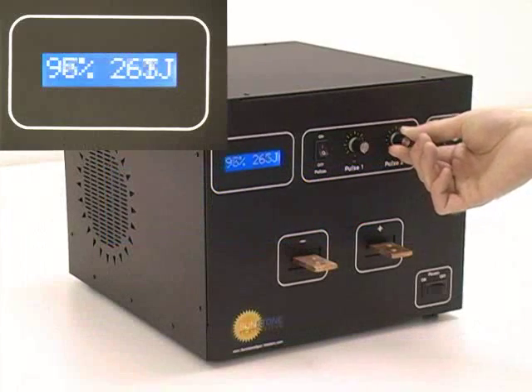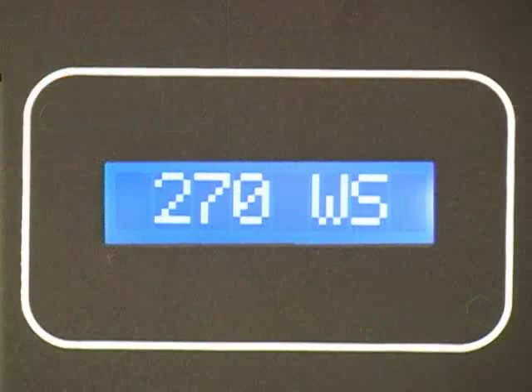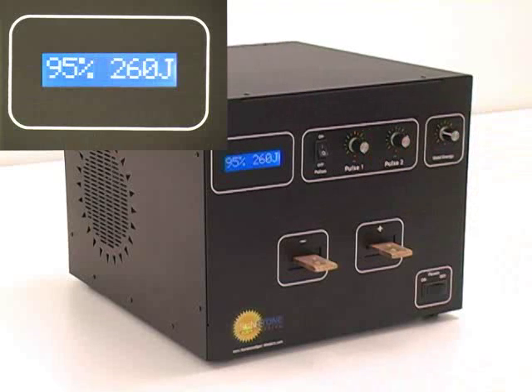The CD-DPM2 screen displays information as the user adjusts welding properties. The default view is the energy stored in the welding capacitor bank. When adjusting the pulse width, the welder will display the percentage of power in the pulse and the actual energy in the pulse.